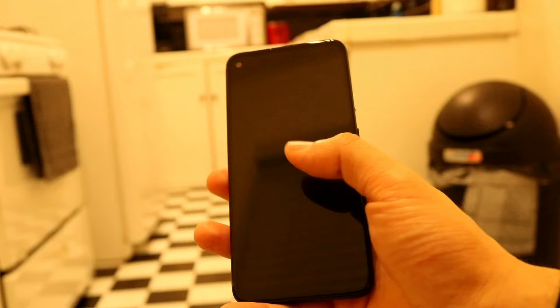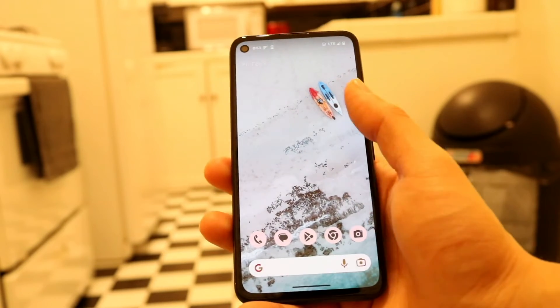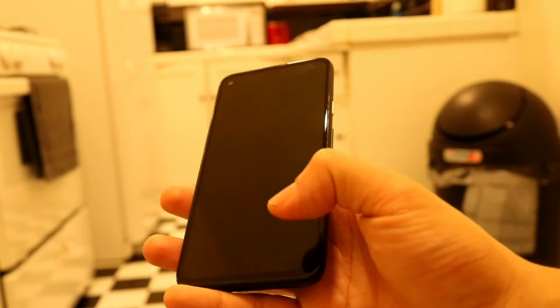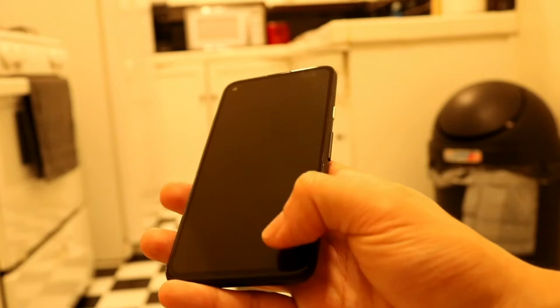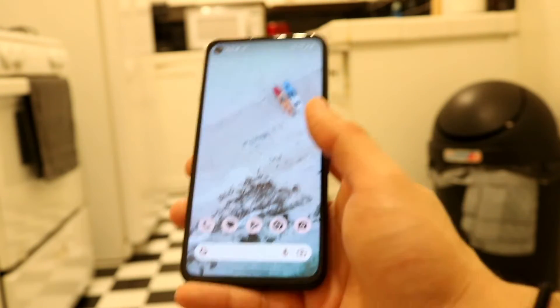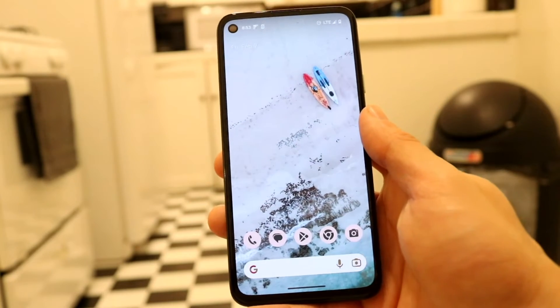To tap to turn on, you want to make sure you're tapping twice in the same spot when you're turning on your phone. If you're double tapping on two different spots, sometimes that may not work. If you're double tapping on a part of the screen that's not enabled, it's not going to work — sometimes it has to be in the exact same spot. You also want to wipe down the screen, that might end up fixing it for you as well.